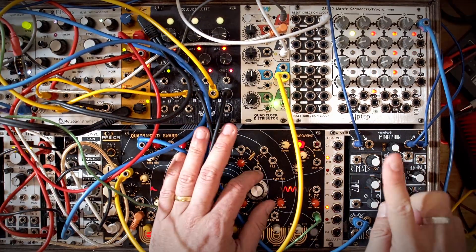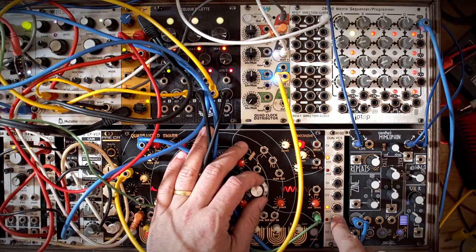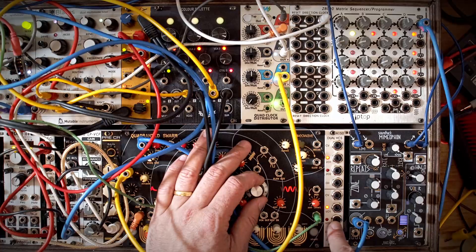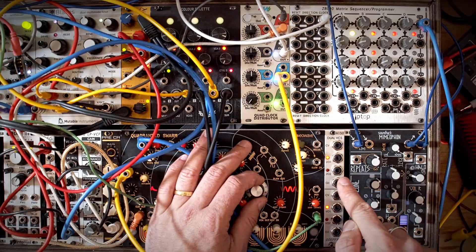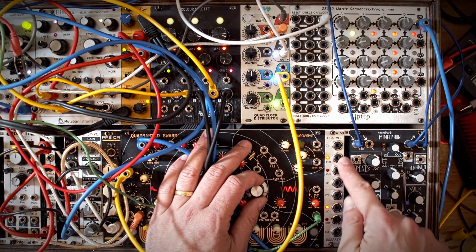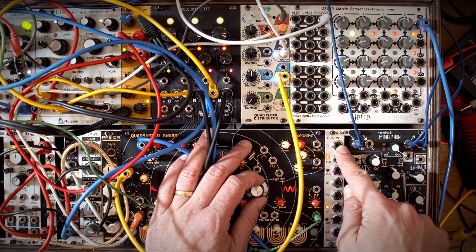Today I'd like to talk about the Doepfer A150 Dual Voltage Controlled Switch, which is a plumbing module for Eurorack synthesizers that has some really interesting applications. What switches do is they allow you to switch between inputs or outputs — you could have a signal going in and switch which of two outputs it goes to, depending on a control voltage.